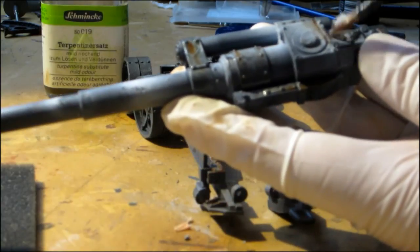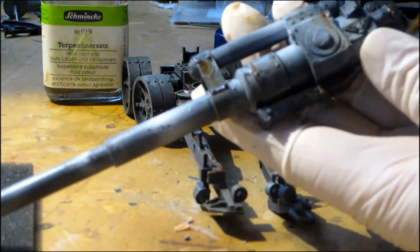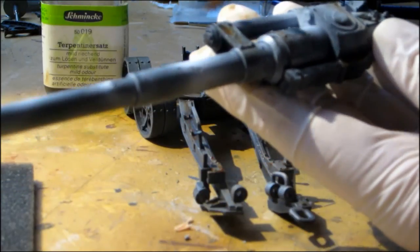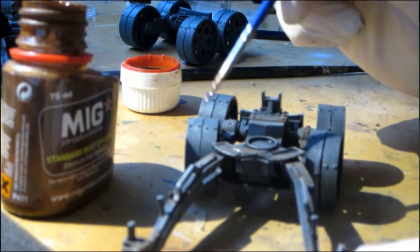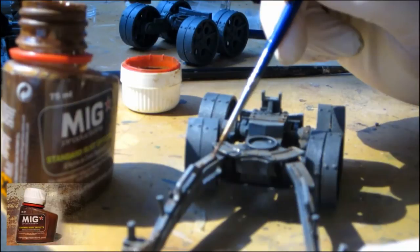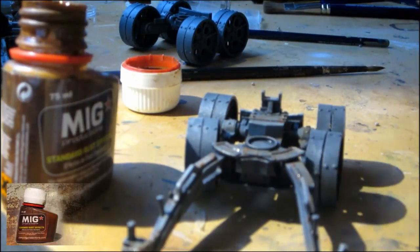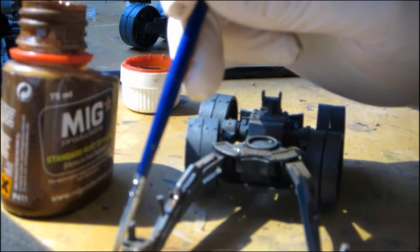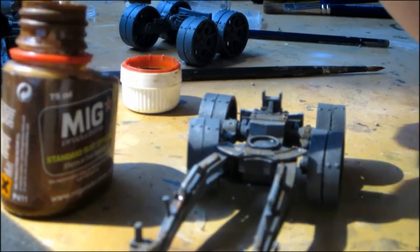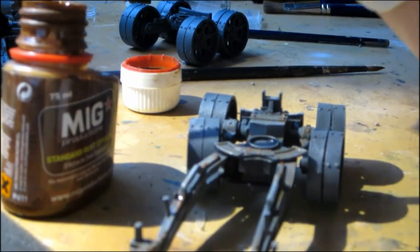So don't overdo it. For the next step we will use mixed standard rust. This works like the normal Games Workshop washes, but it actually has a rust color.